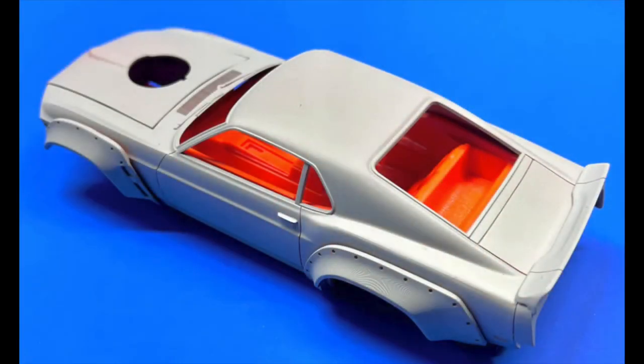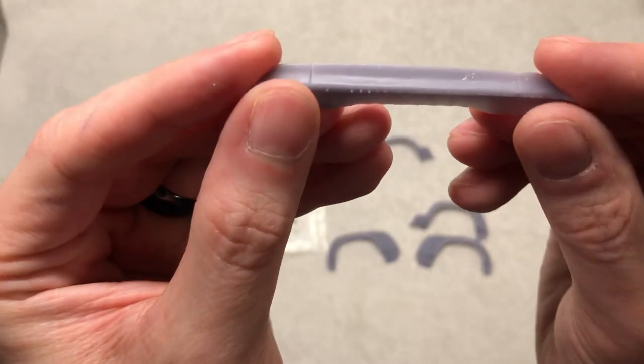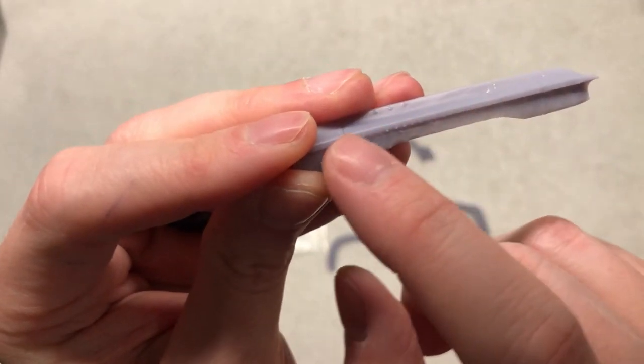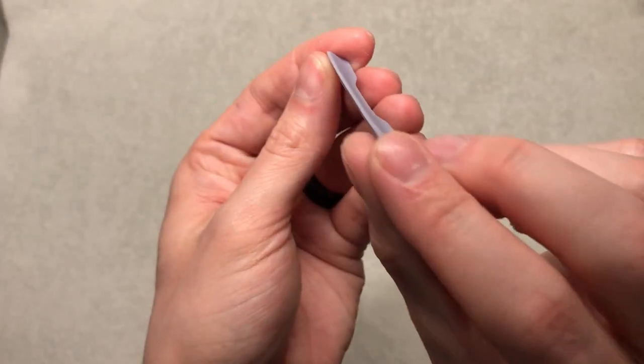You glue it on the body, prep the entire body, and then you're ready for paint. The detail on these is very very nice. Here is the duck bill and then the front and rear wide bodies. As you can see, he printed the supports internally, so when you remove them a little bit of work and the rest is already ready to go.